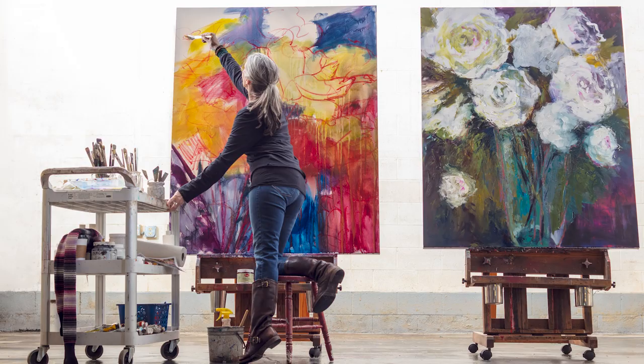My name is Marla Baggetta from PaintingLessonsWithMarla.com. I've been a full-time professional artist and art instructor for over 35 years. I teach painting workshops throughout the United States and internationally. This workshop will bring the time-honored traditional way to learn painting straight to your fingertips.